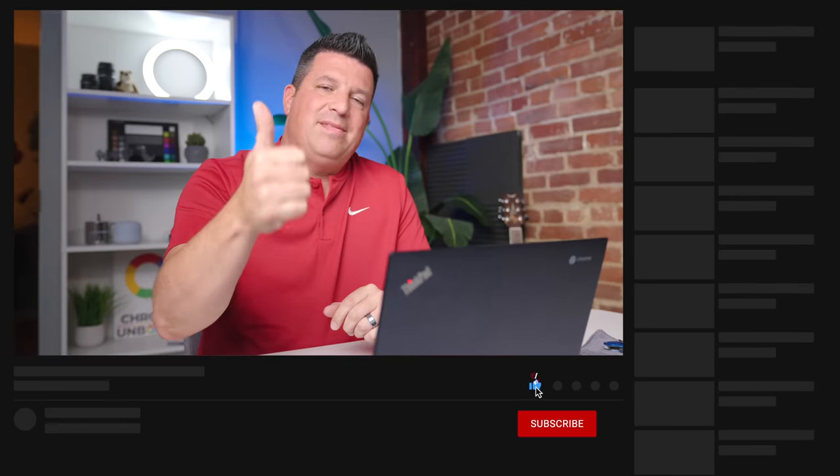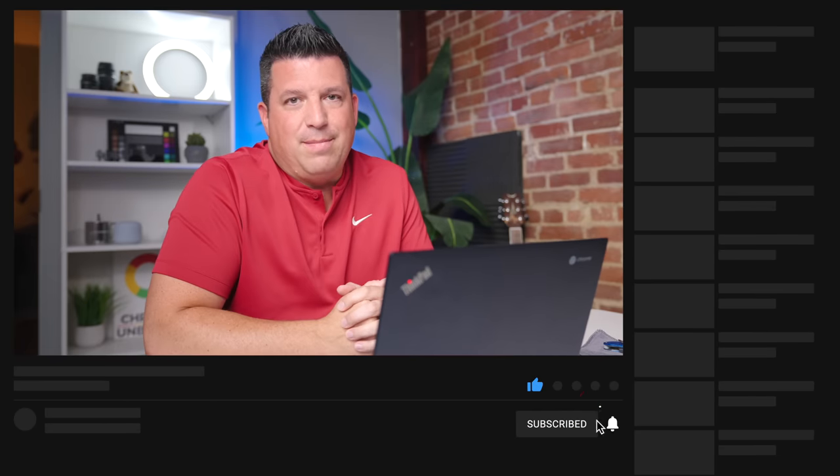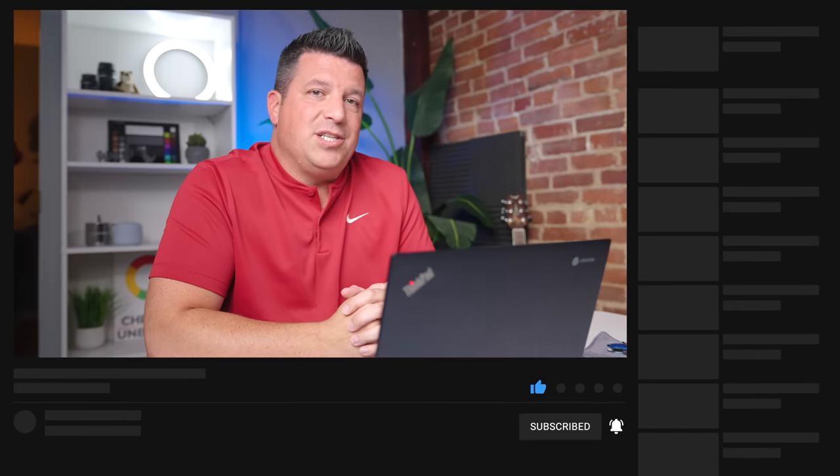Hopefully if you didn't know how to copy and paste using the keyboard you learned that today, but also hopefully you've learned there are some extra ways to copy and paste on your Chromebook that can make you a little bit more productive. That's it for this one — if you enjoyed this video give us a thumbs up, hit that subscribe button, and ring the notification icon if you'd like to be alerted when we make future videos like this one. Until next time!